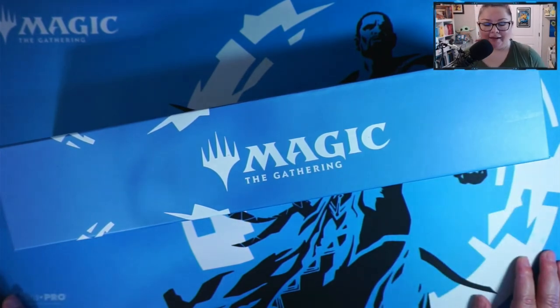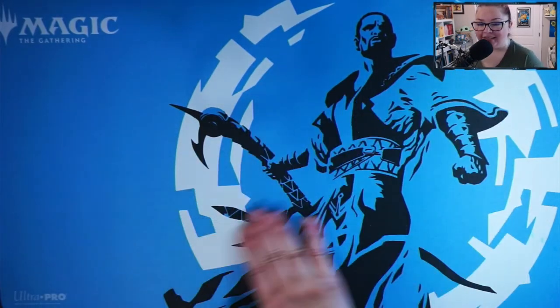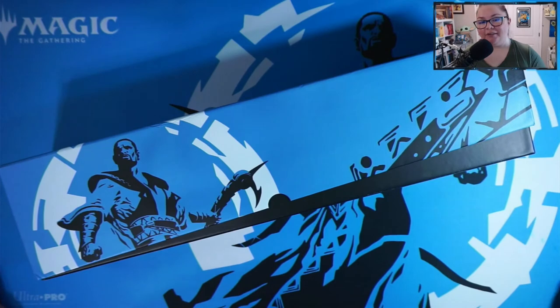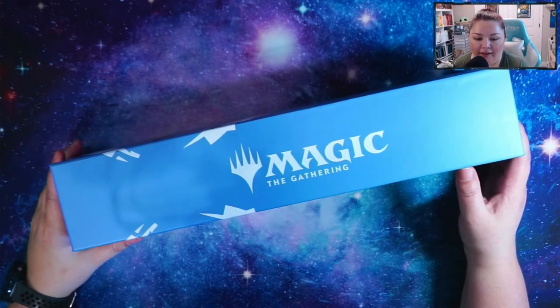I'm really excited that I picked up this bundle, guys. It looks amazing — I really love this play mat and I'm excited to use it in future magic videos. Anyways, that's it for this video. If you liked the video, give it a thumbs up, and if you like the content, feel free to subscribe. I'll see you in the next video!